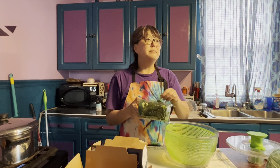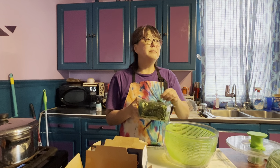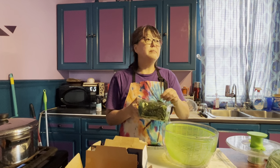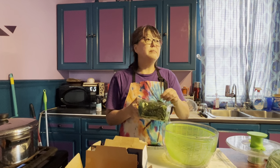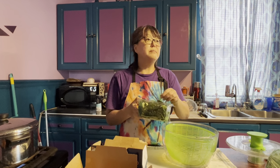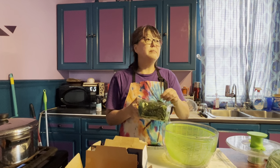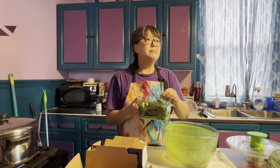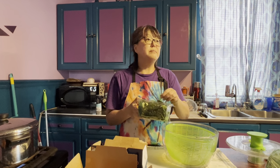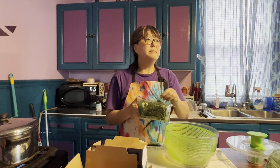We're going to drain the spinach once, do it again, and also give our pasta a little stir because pasta will sometimes sink to the bottom of the pan and stick — we don't want that. I'm going to put a pinch of salt in. I want this pasta salad to have a lot of flavor, so I'll add some coarse sea salt.